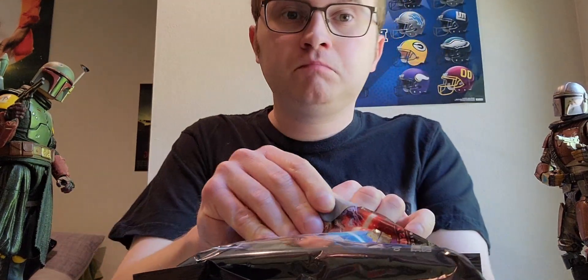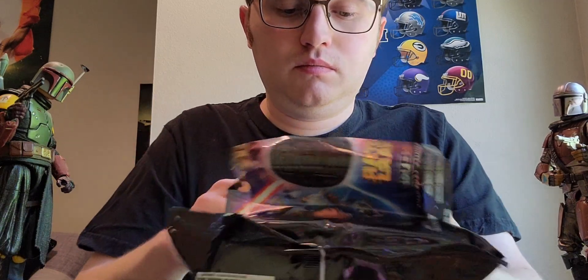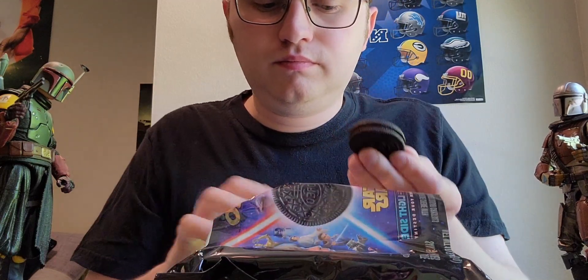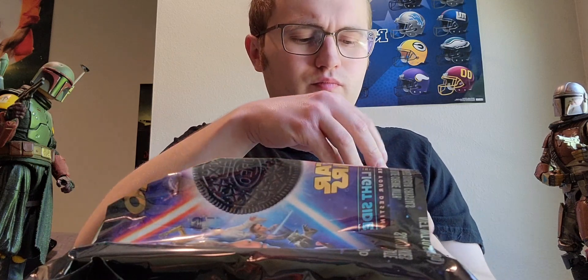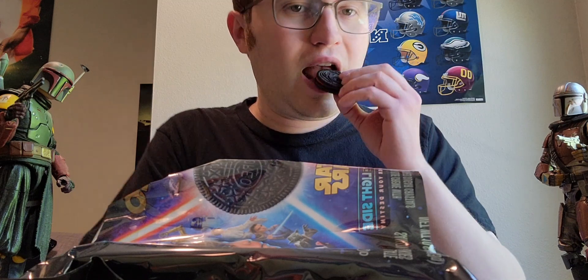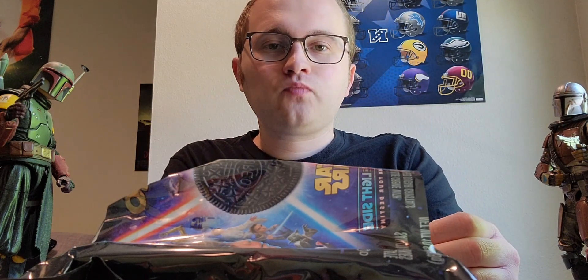It definitely smells like a regular Oreo cookie. Let's see what we have in here — is it red or is it blue? Yep, it is red! We have red today, and it's pretty much shaped like a regular Oreo.